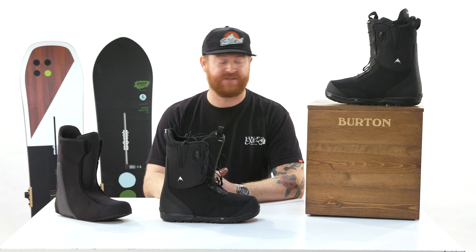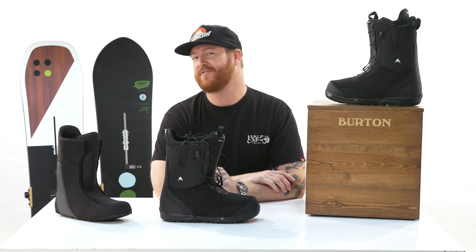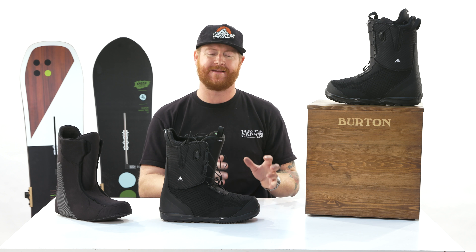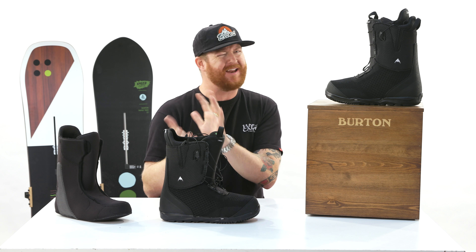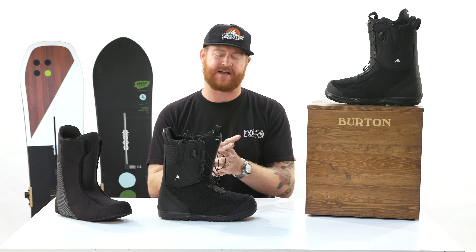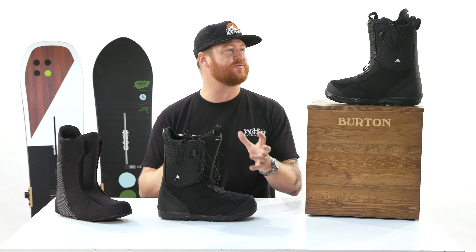Hello, I'm Matt Guff from TheHouse.com and this is a pair of 2019 Burton Swath snowboard boots. They're brand new to the line and kind of took over for the almighty. They're an all-mountain freestyle boot designed for intermediate to advanced level riders, but beginners could ride them because they have a medium flex. Overall, it's an easy boot to ride.